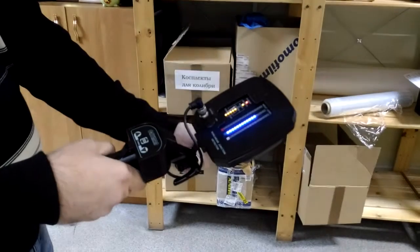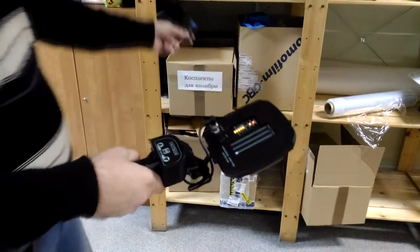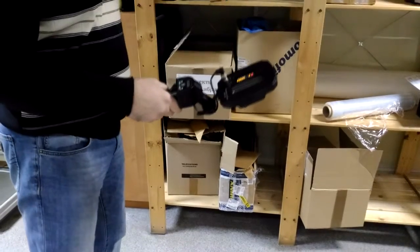Using the blue metal-oxide-metal structure simulator, we demonstrate the response and detection of MOM-type structures by the glowing of the blue gauge.